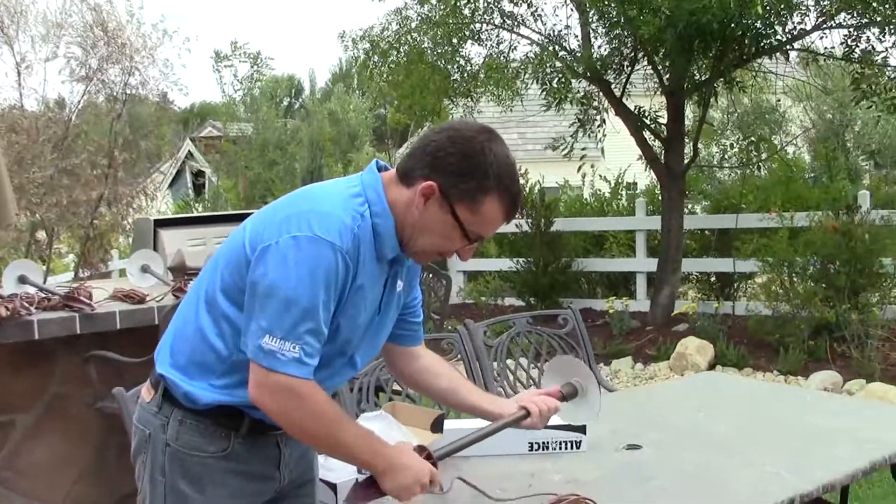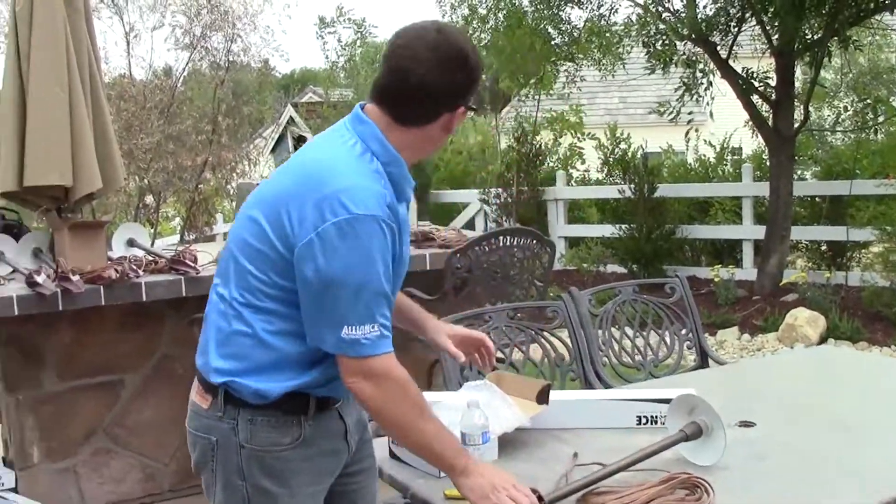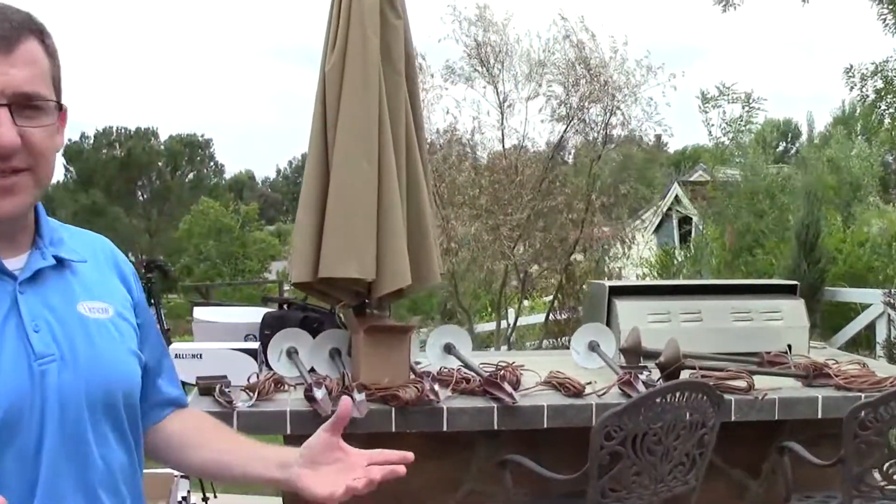So we've prepped this fixture. And as you can see behind me, we've now prepped most of the fixtures that are going to go on the job. That's an easy thing to start with.